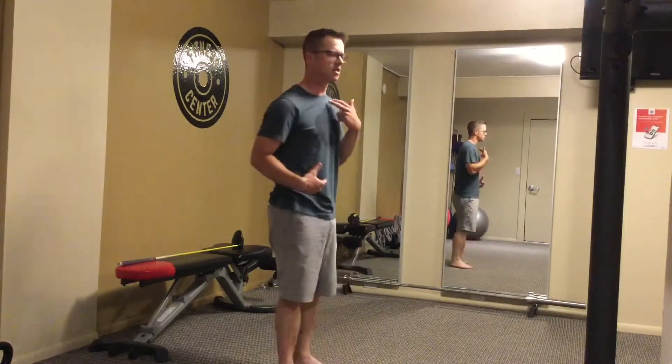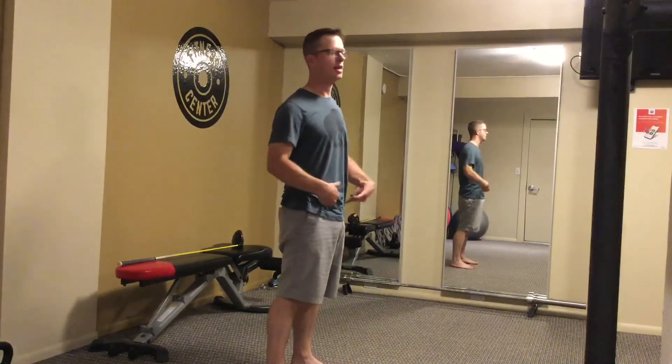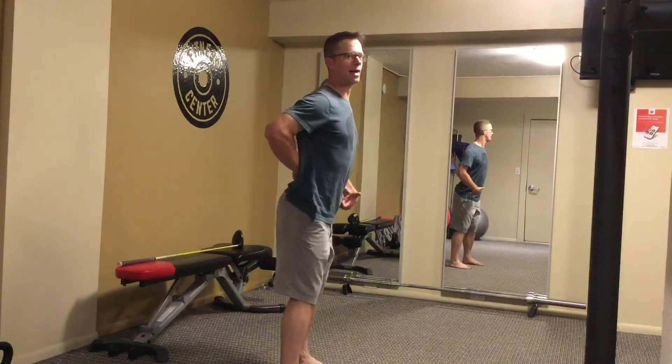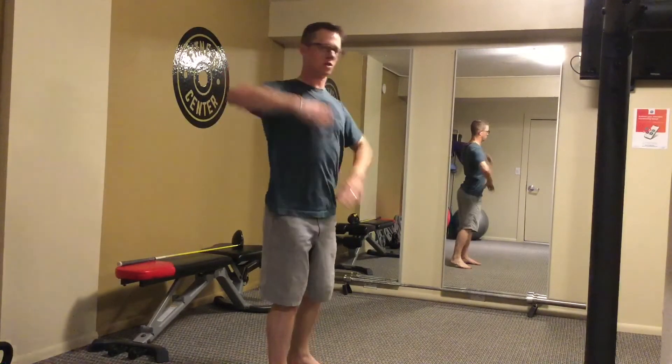Unfortunately for most of us, our hips are locked up and they can't function the way that we need them to. In the majority of athletes that I see, we present ourselves with what's known as lower cross syndrome. Rather than having a neutral posture, what happens is due to typically tight hip flexors, the pelvis will tilt anteriorly, putting the back into extension, which causes the back to fire up to stabilize our torso since our glutes can no longer do that and since our abs have turned off.